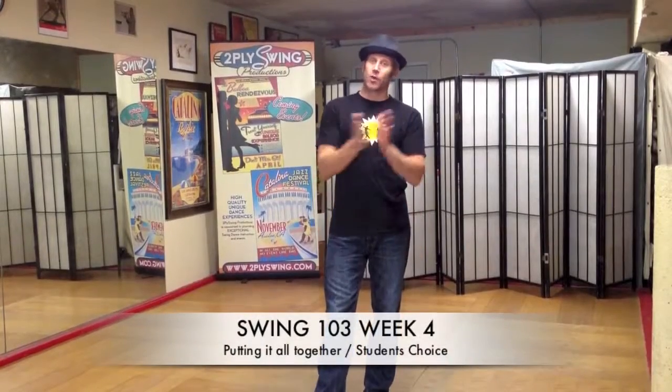And finally, week four, we're going to put it all together or work on student's choice. So if you have any suggestions, feel free to contact us on things that you want to see covered in Swing 103.